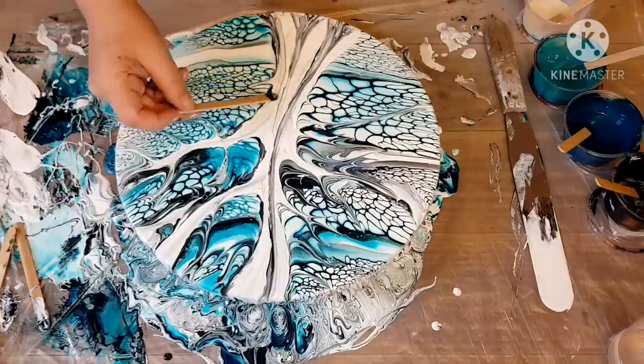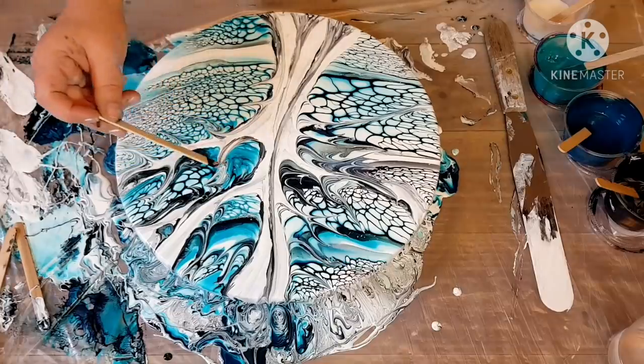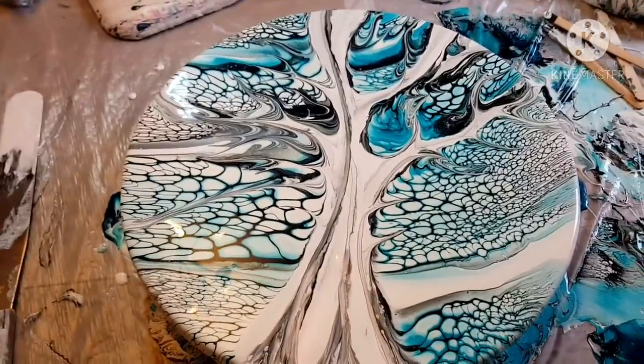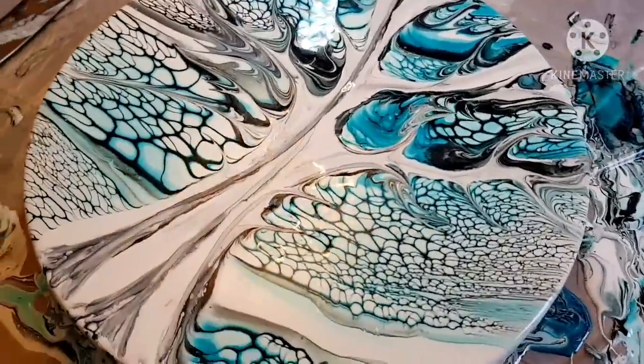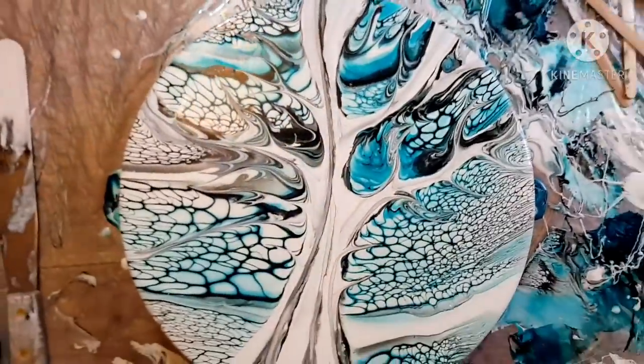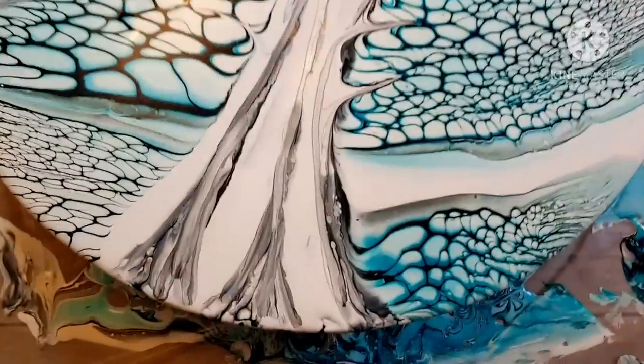Anyway guys, thanks for watching. Head over to the group Pore Scrape Repeat. Don't forget to check out Mark Gilday Art on YouTube and you can see his Sunday challenge video. And there's the tree — it doesn't look too bad. Anyway, thanks for watching. Subscribe, subscribe, and subscribe. Bye.